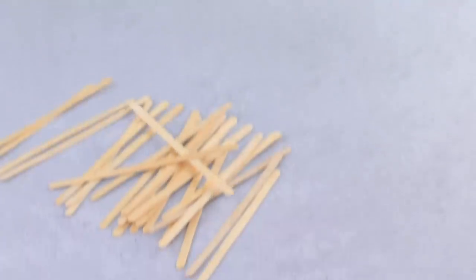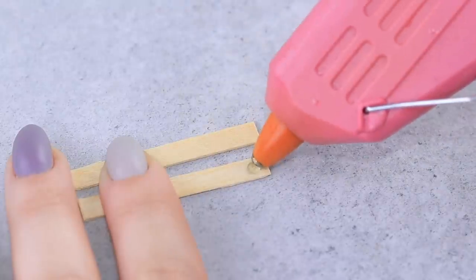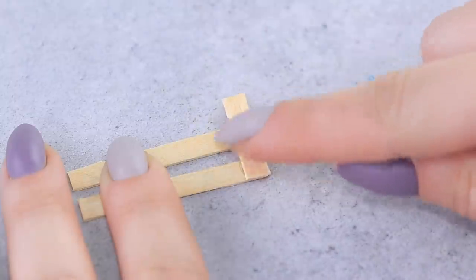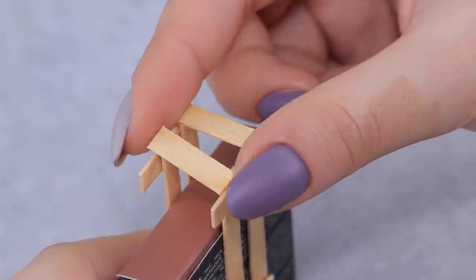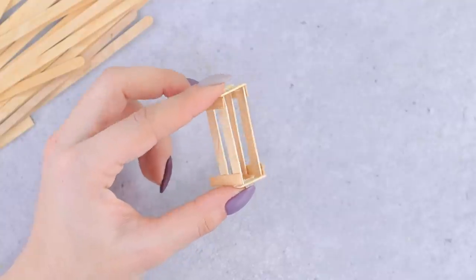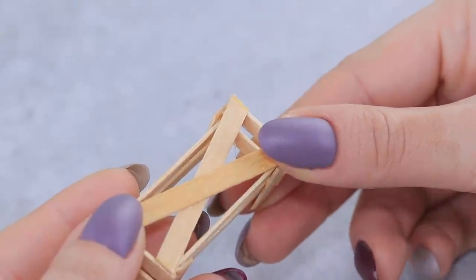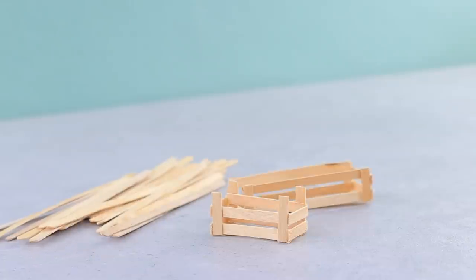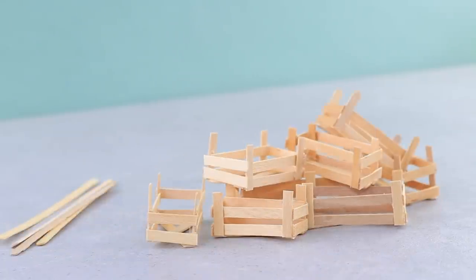Let's make crates for fruits! Make sides out of wooden sticks and fasten them to each other. Join the piece diagonally so the bottom is strong. There will be a lot of different fruits at our shop, so we need crates of different sizes.